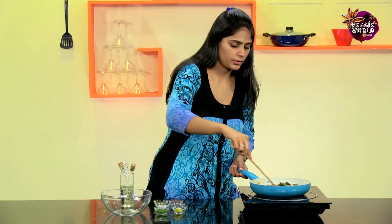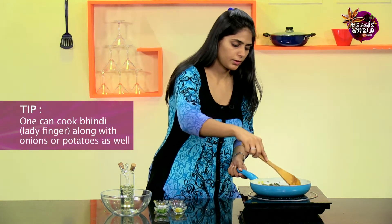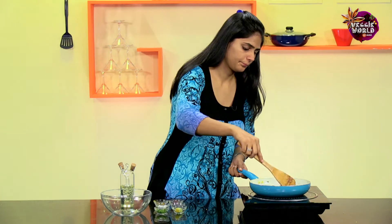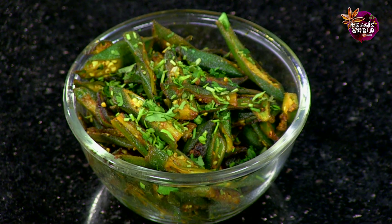Now there are a couple of variations that you can do to this. You can also add Onions or Potatoes, but you cook it in the same way. Now that it's done, it's ready to serve. Here you have it — quick and easy Tawa Bindi. It's great with Roti or even Kadhi Chawal.